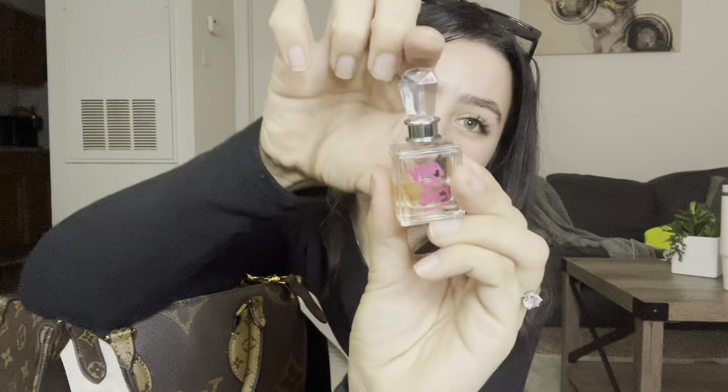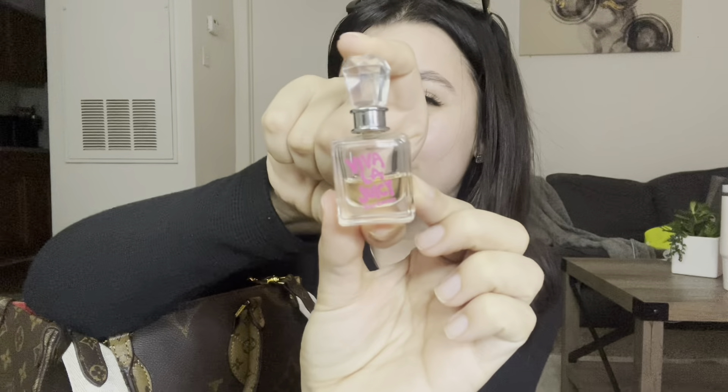Lastly in that pocket I always carry my little mini perfume. This is actually my favorite perfume ever — I've never found a perfume that compares to the Viva La Juicy by Juicy Couture. This is just my mini version and I always, always have it in my purse. She's iconic, I love her.